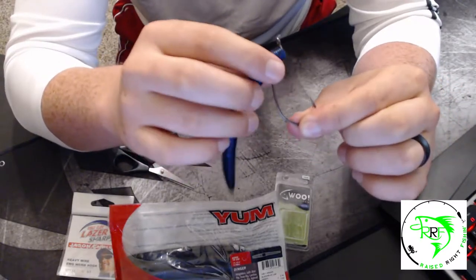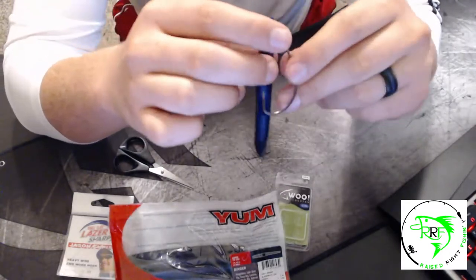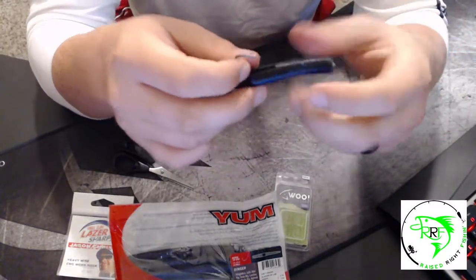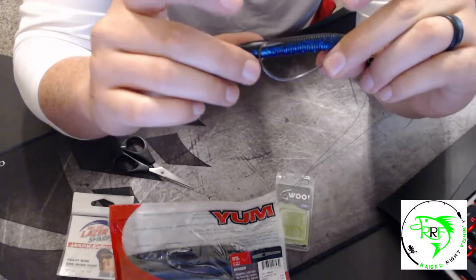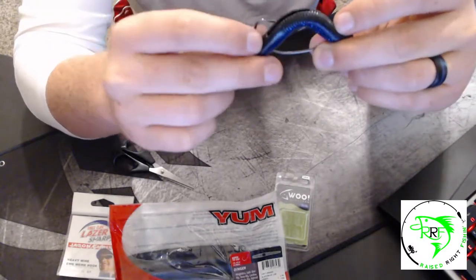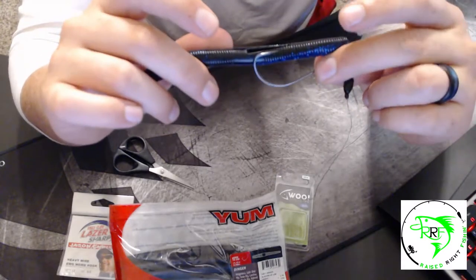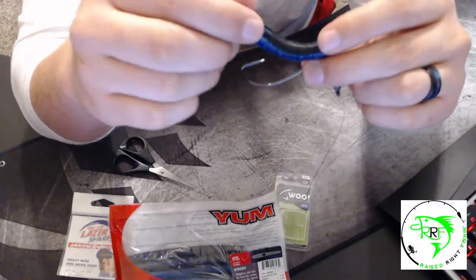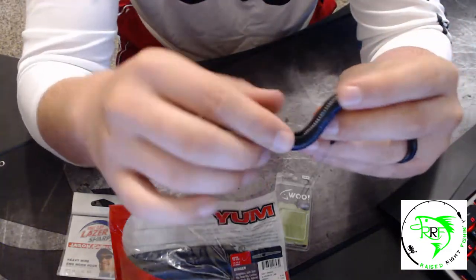Thread the worm all the way up to the offset on the hook. When you get to the offset part, feed the worm up through the offset and twist the worm at the same time, so the worm is completely above the offset. Now you're going to put the hook through the worm. The easiest way is to line the worm up with the hook before inserting it to see where the hook will exit. Bend the worm slightly, insert the hook into that spot, and as the hook comes through, straighten the worm back out.